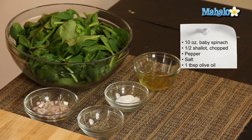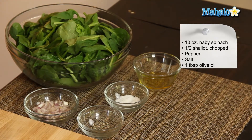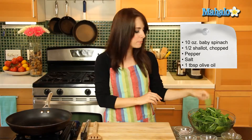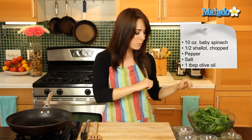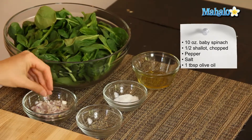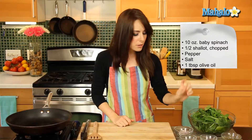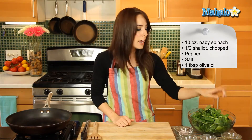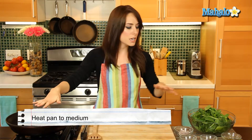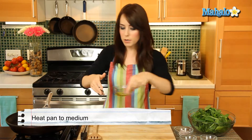So we have our ingredients all laid out here. We are starting with one bag — like a 10-ounce bag — of cleaned, washed, pre-washed dry baby spinach. Super yummy, super nutritious, tons and tons of iron. Give us big muscles like Popeye! And then we also have half of a shallot, which has been nice and chopped here. And then we have salt and pepper that we're going to do to taste, and one tablespoon of olive oil.